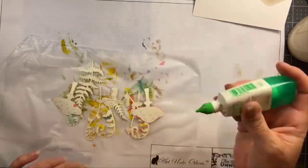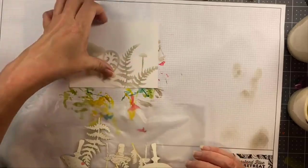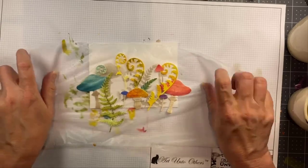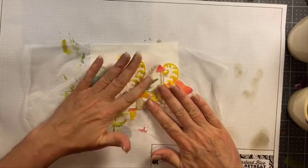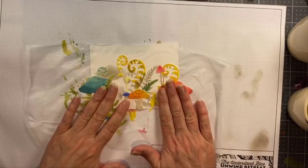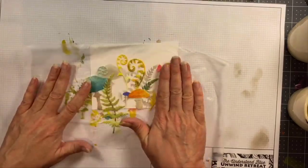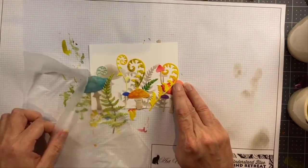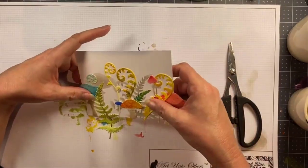Once that's all set, put your little scene down, flip over the press and seal, line up the elements where you want them, and just press them down — it's like magic! Don't worry about the ones hanging off the edge; those are easy to trim off. Just make sure they're all adhered really well. This glue dries really fast, but if you're using a slower drying glue, make sure you wait the right amount of time before you remove the press and seal.